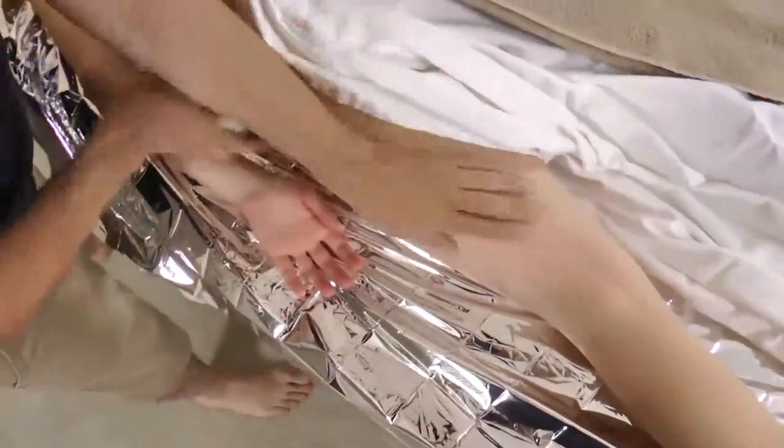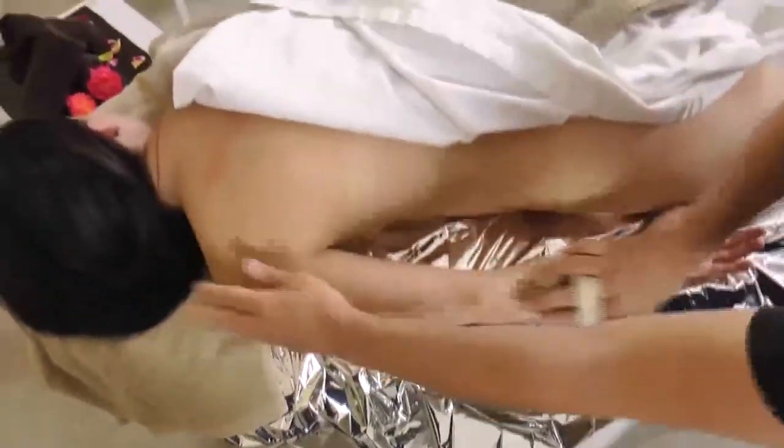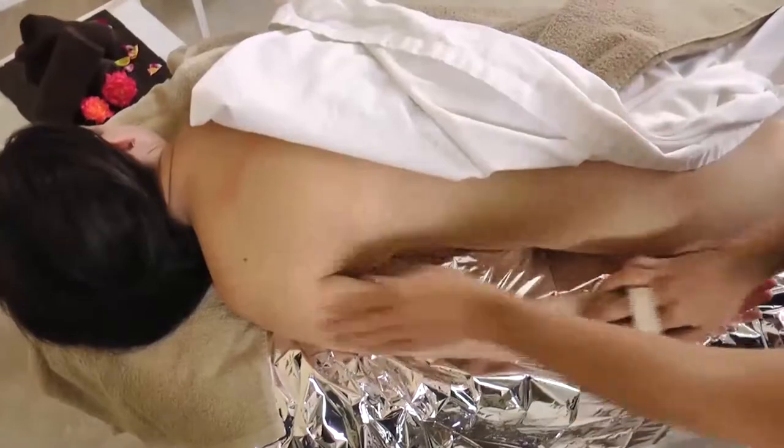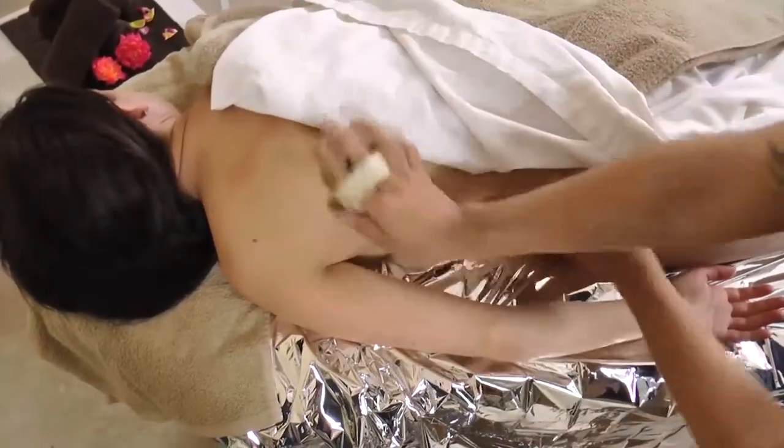After three passes on the lower leg and glute area, move upward to the upper leg in the same fashion. After three passes on the upper leg and glute area, transition to face the client's head and brush half of their back. After three passes on the back, move to the arm and make three hand-over-brush passes.